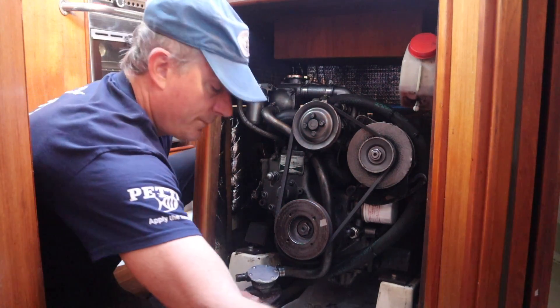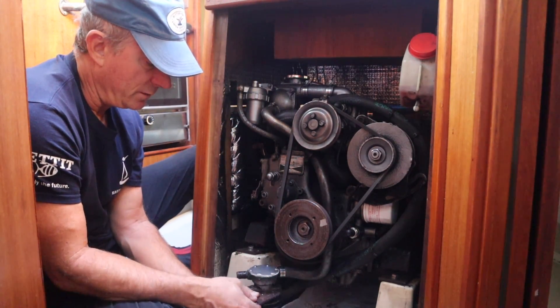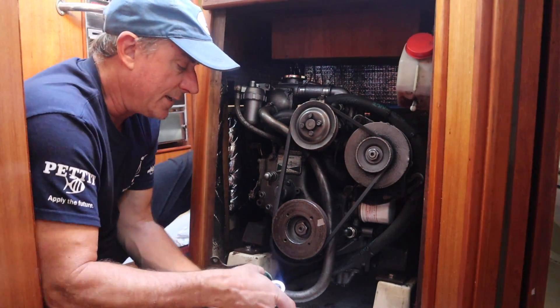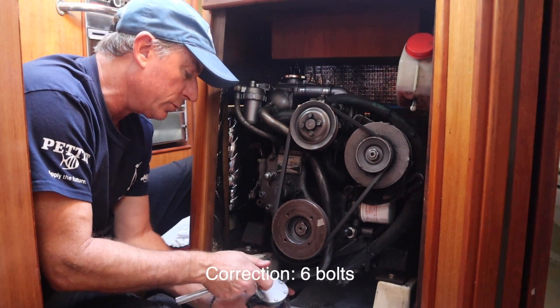So we just have to get this plate off and then we'll be able to get the impeller out. I'm now using a 7-millimeter socket to get the plate off, and there are eight small bolts holding the plate on.